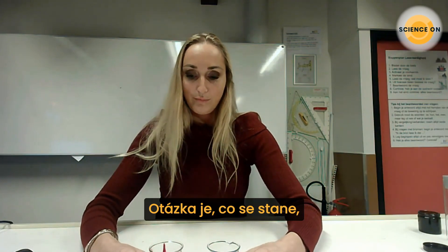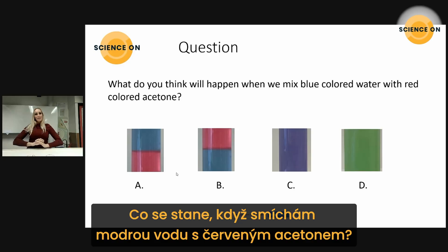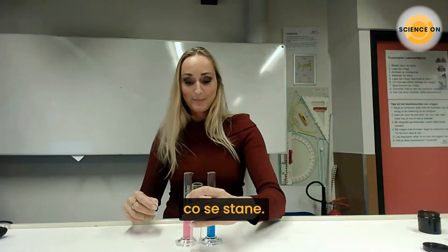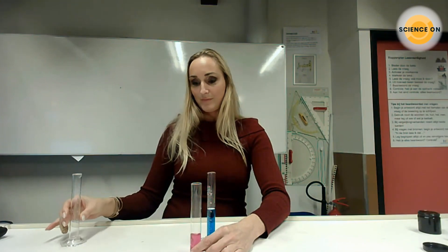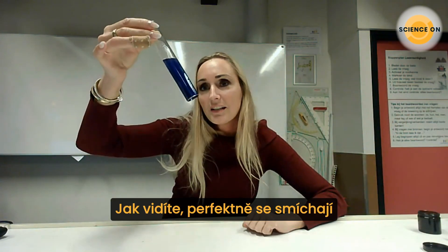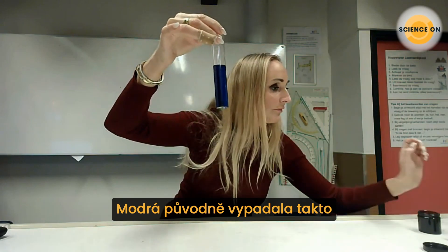So the next question will be: what if I mix these two together? What will happen? We have a red fluid and a blue fluid. Now I will mix them together. As you can see, it mixes up perfectly and gives a little bit of a purple color.